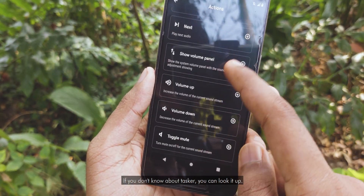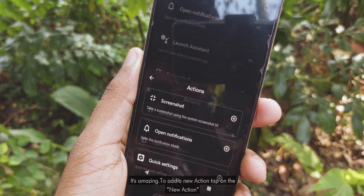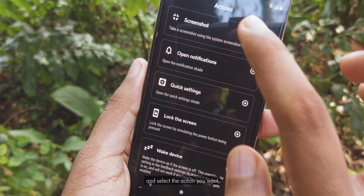If you don't know about Tasker, you can look it up — it's amazing. To add a new action, tap on New Action and select the action that you want.